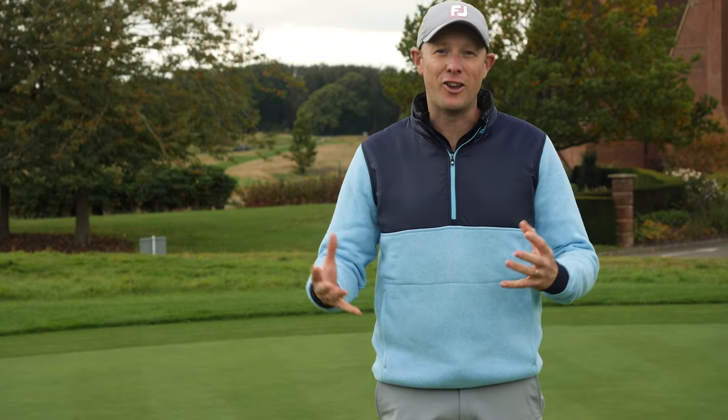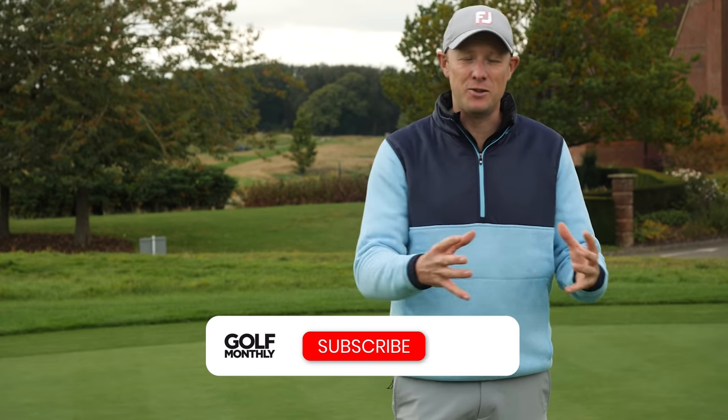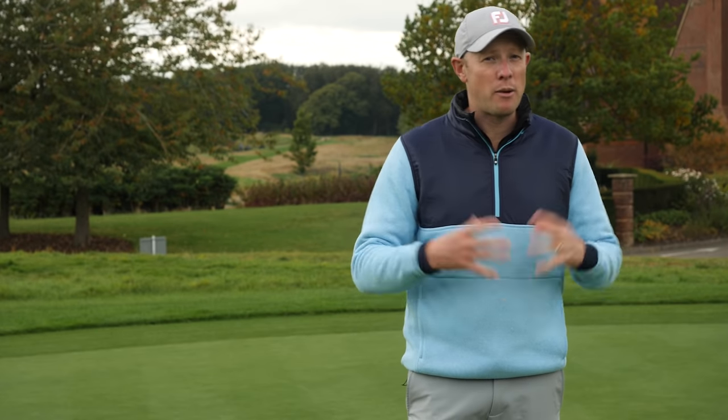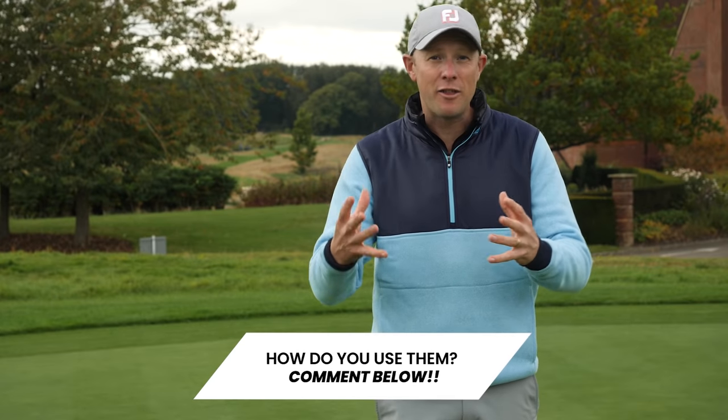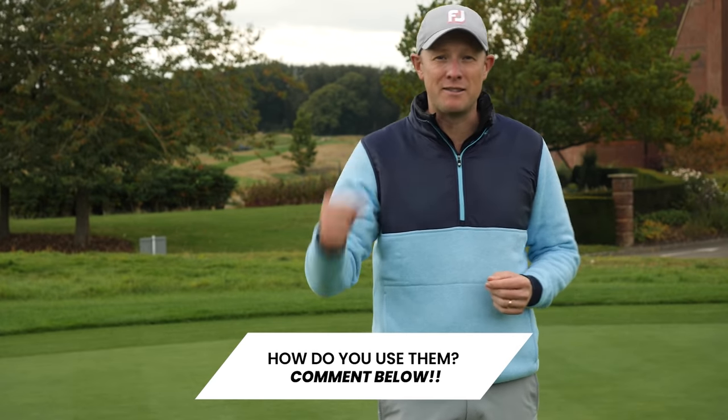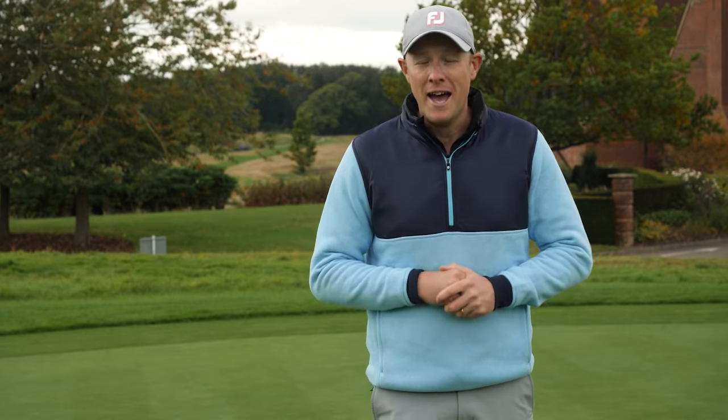So there you have it — that's Alex's look at the 10 best ways to use alignment sticks to help you swing better and play better in the short game as well. I hope you found that useful. If you've got any other ways you use alignment sticks on the golf course or in practice, please leave some comments below — we'd love to hear from you. That's all from The London Club. Thanks for watching. We'll see you next time.